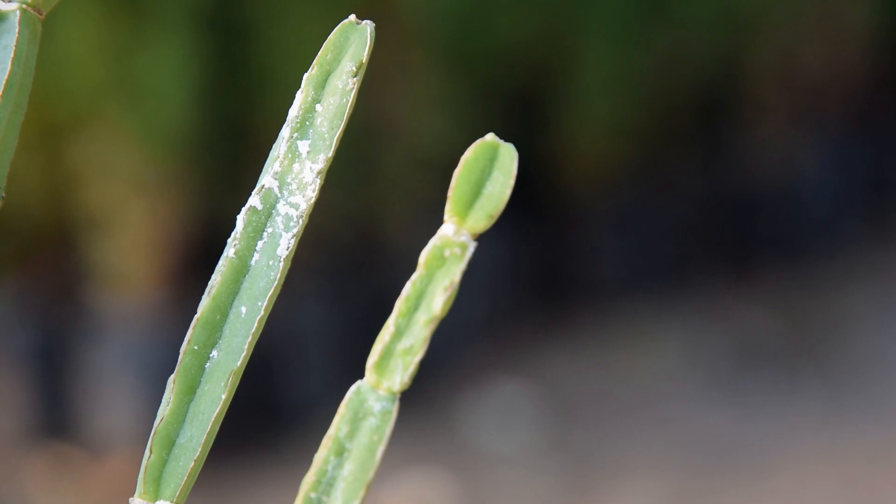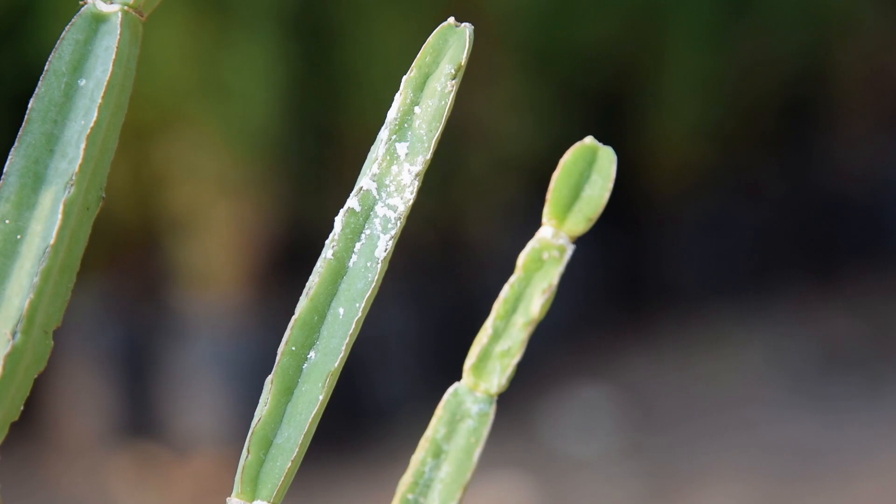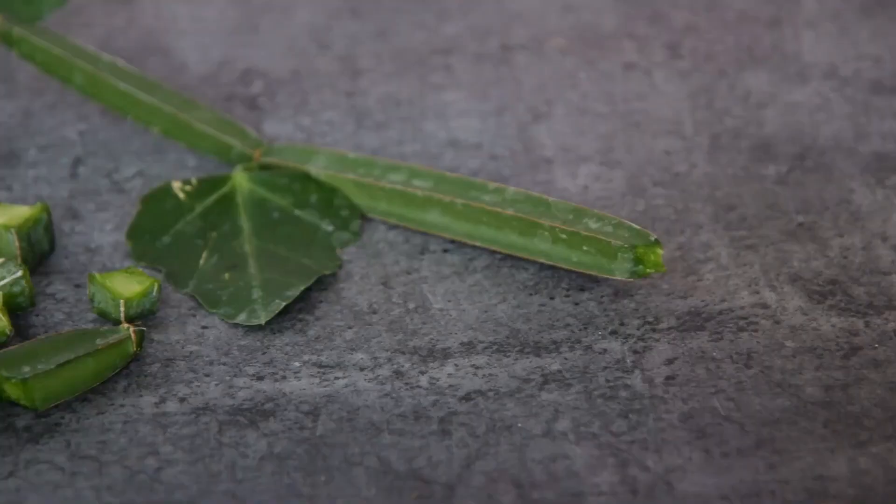Pests and Diseases: Pests like mealybugs and aphids pose a threat to Cissus quadrangularis, so it is wise to apply appropriate pesticides on early signs of infection and get rid of them promptly. The plant is resistant to most diseases if taken care of properly.